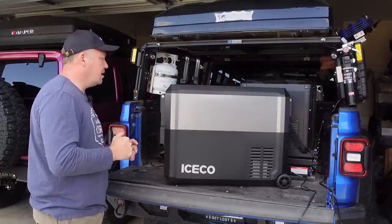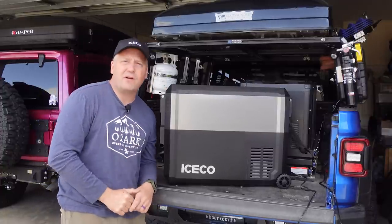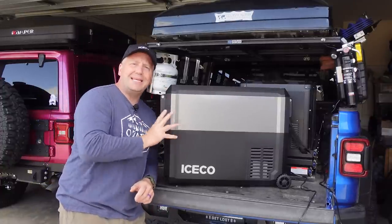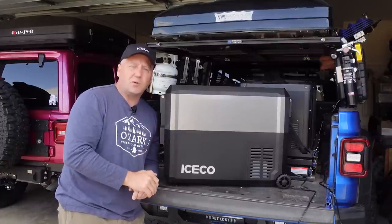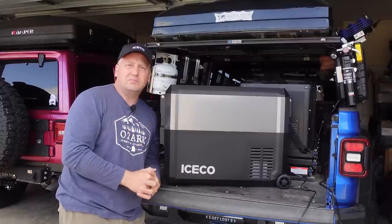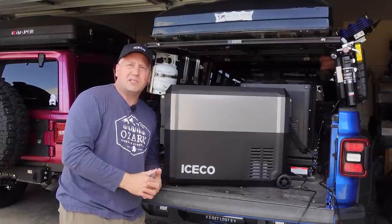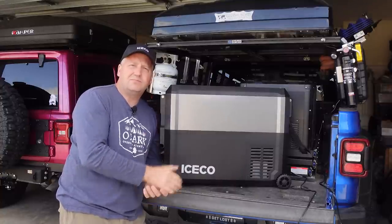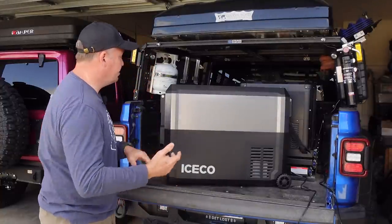These are very standard things on just about any fridge. It will go down to negative four degrees Fahrenheit, so you can very easily use this as a freezer or backup freezer for home purposes. We've actually done that quite a bit — bought a lot of meat, needed to freeze it, didn't have room in the house fridge, and that's what we use our extra fridges for. They come in really handy for that.